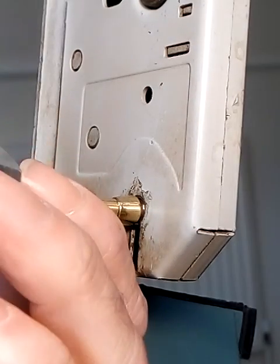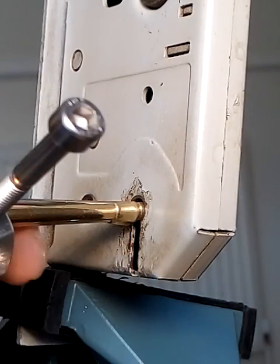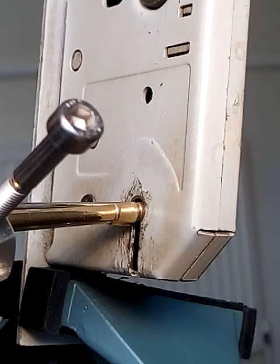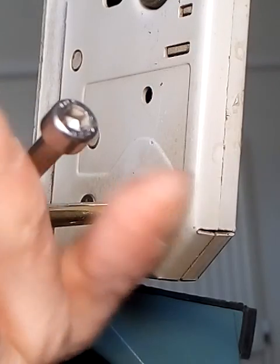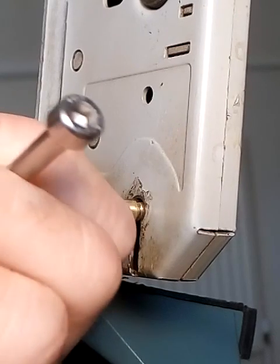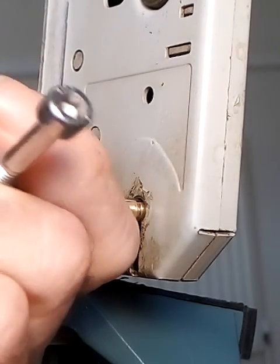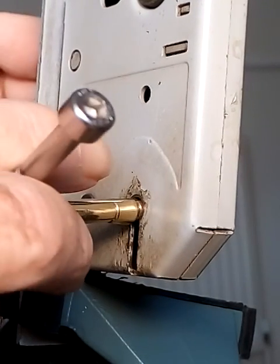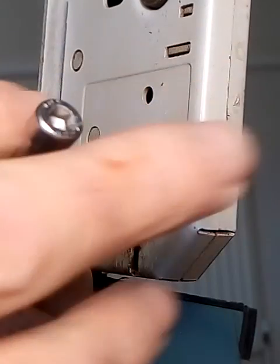And as I turn it — there we go. The pick is in there. I can feel straight away that it's turning the levers. So that's on the bolt. As I'm turning — I'm not putting anything on the lever picks yet — but as I'm turning the tension tool, I think yeah, I think that's pulling it, turning it.